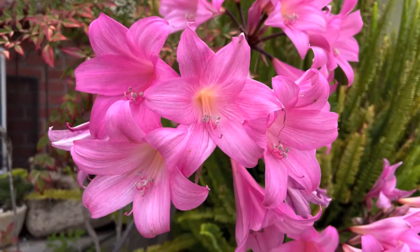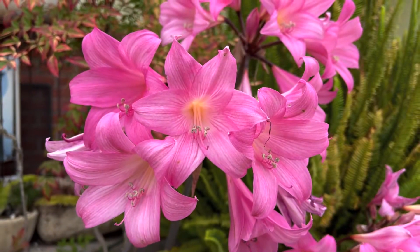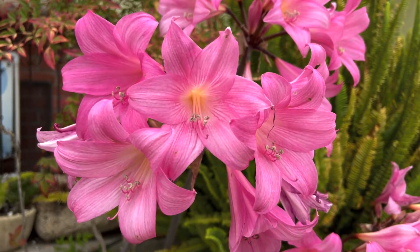They store that energy and then in the summer they lose those leaves and put all of their energy into making the flowers. At the end of summer is when you get to see these beautiful naked ladies popping up all over the place — and they're just gorgeous.